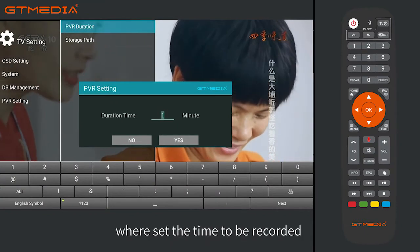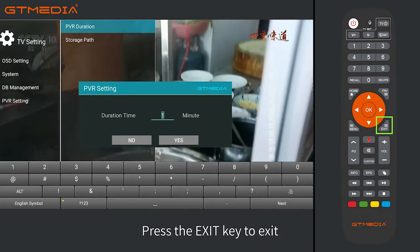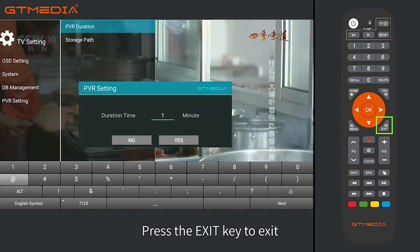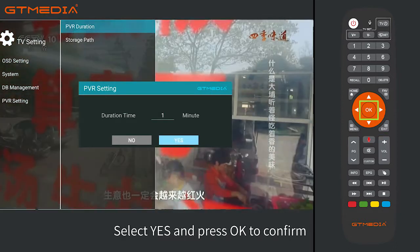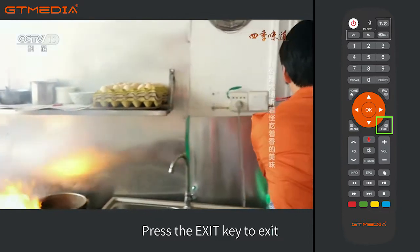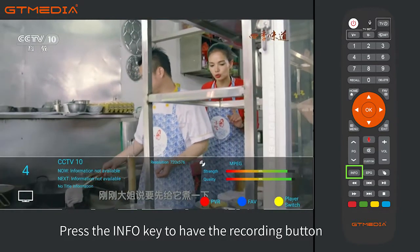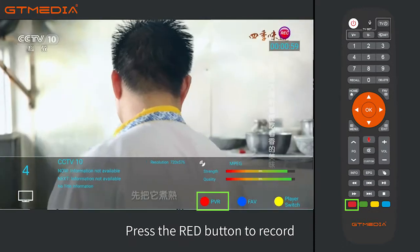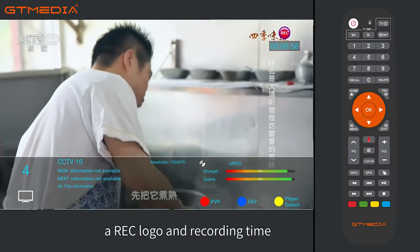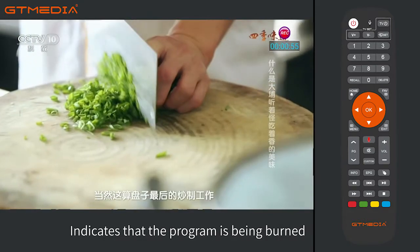The time set is one minute. Press the exit key to exit, select Yes and press OK to confirm. Press the exit key to exit. Press the info key, then press the red button to record. A REC logo and recording time will appear at the top right of the screen, indicating that the program is being recorded.